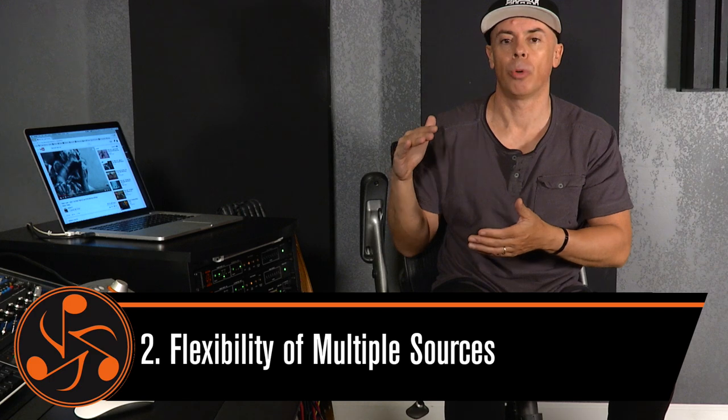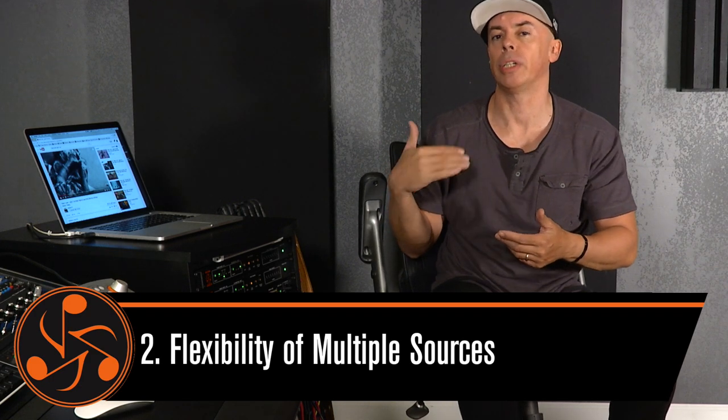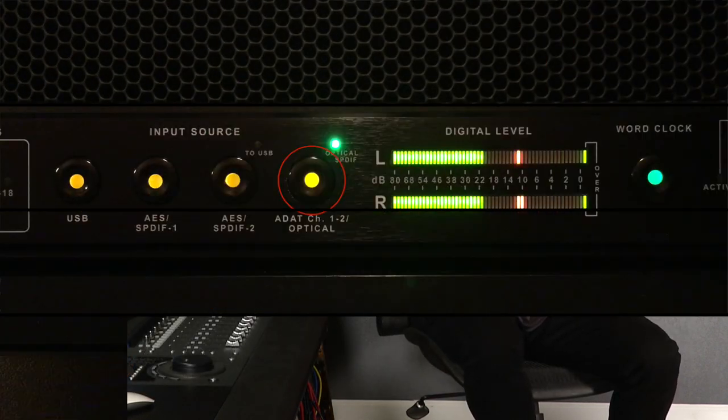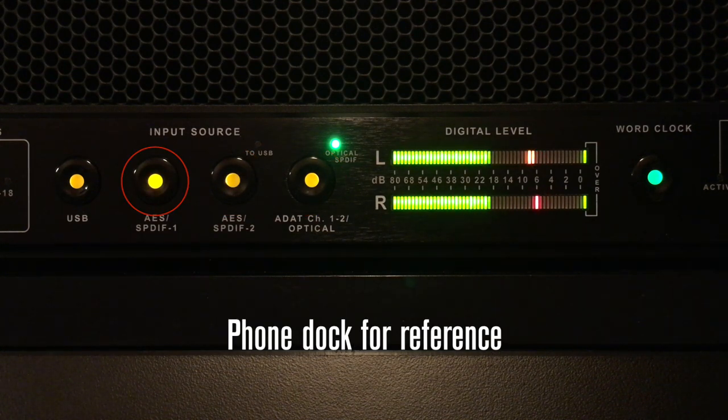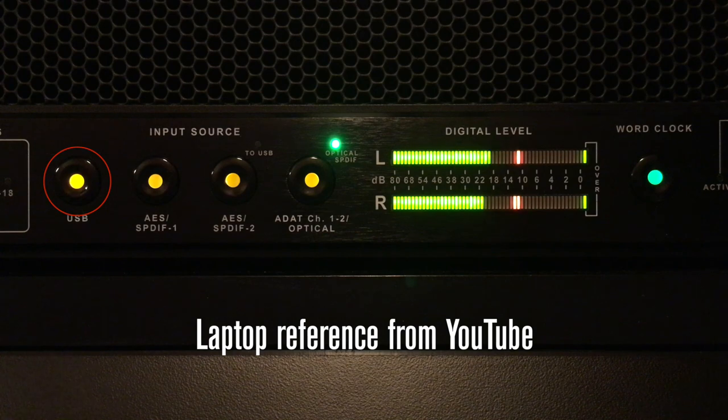I need to listen to my car, I need to listen to my other pair of speakers. No — I want to have a converter that translates well everywhere. That's why step two of the Convert 2 was the flexibility, not only to be able to translate one source, but to translate multiple sources. Our application here at the studio is just dedicated mastering DA.